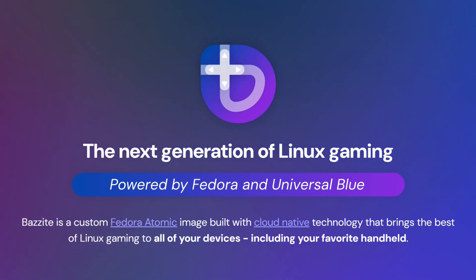Anyway, let's jump into why you're all here today — the SteamOS Bazite install on the Atari VCS.